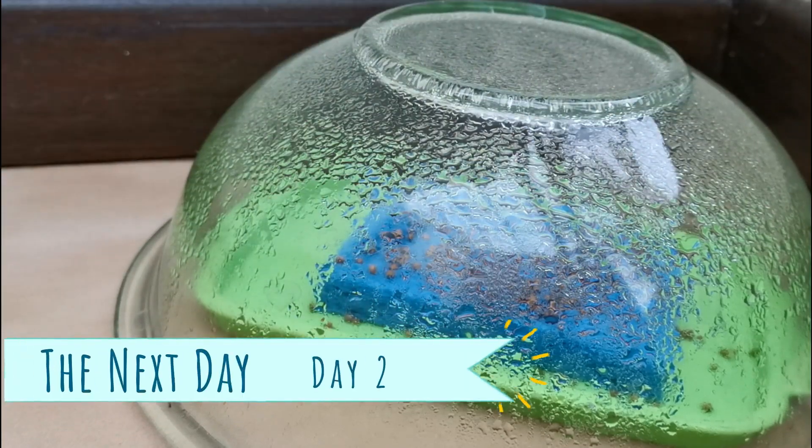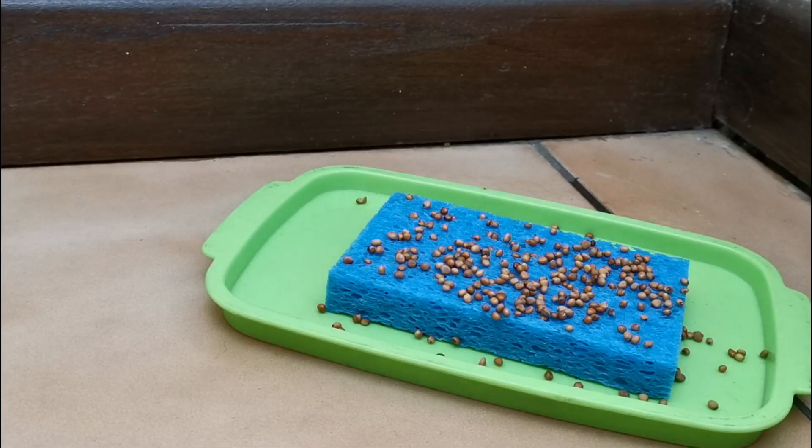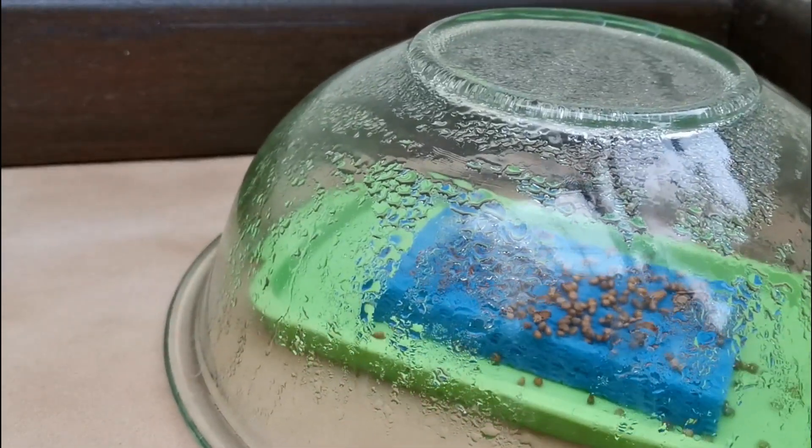It's day two. Do you think there's any plants? I think so. Let's take a look. Any plants? No. Still just the seeds. Any change? We'll try again tomorrow. Bye-bye seeds, we'll see you tomorrow.